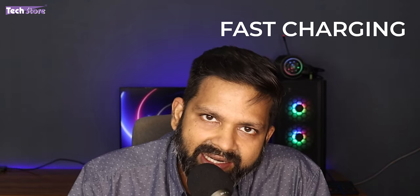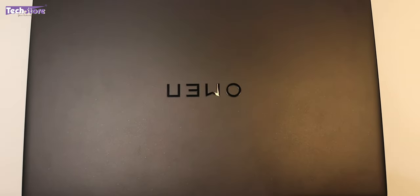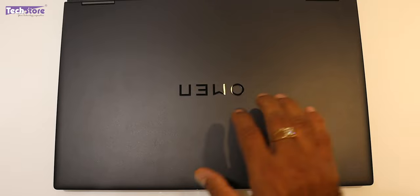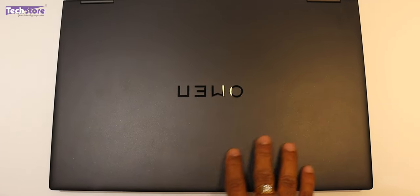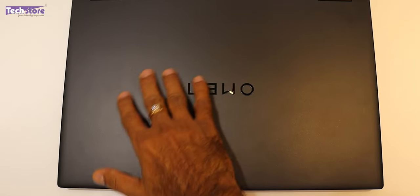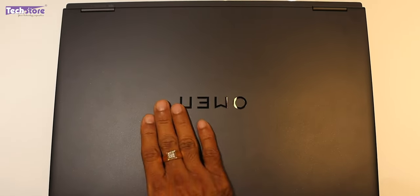Let's look at the exterior and the different port options. On the top, they have given a completely matte finish. They have removed the customary rectangle Omen logo from this particular series — they've just embossed 'Omen' over here. It is not metal; it is completely polycarbonate. There are chances of finger smudging if your hands are oily.